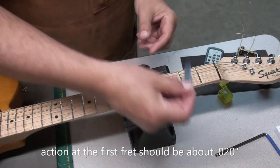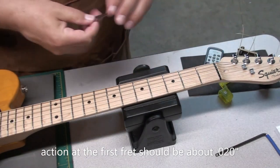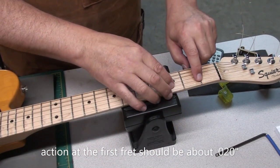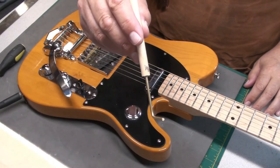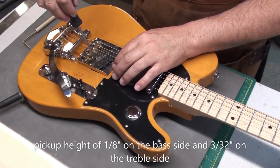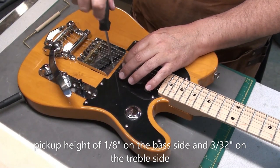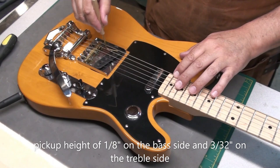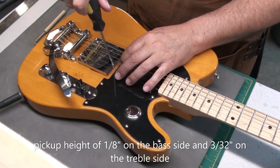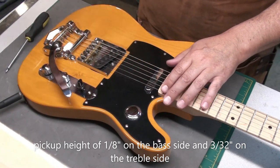Now we'll check the action at the first fret — this guitar is sitting right around 20 thousandths, so that's just fine; 18 to 22 is generally good. Finally, pickup height should be about 1/8th on the bass side and 3/32nds on the treble side. I didn't do the neck pickup — this is a project guitar, it's going to sit on my wall for a while, and you have to remove the pickguard. I measured it quickly and it was fine. I can adjust the bridge pickup, so we'll adjust that one, and then we're pretty much done.